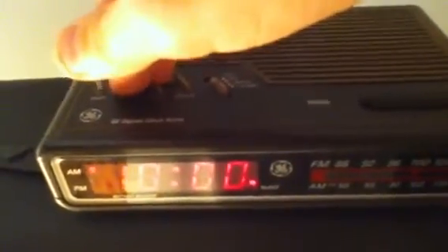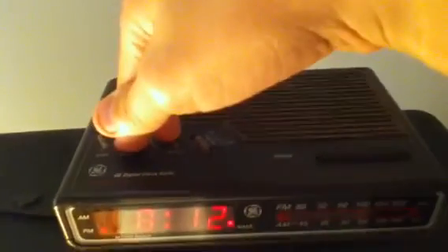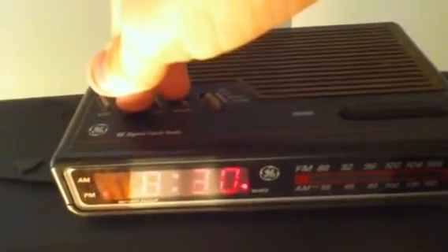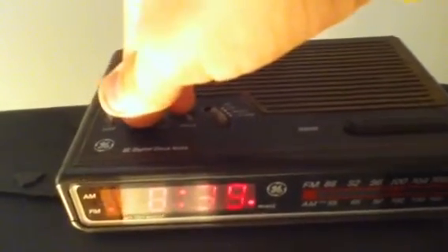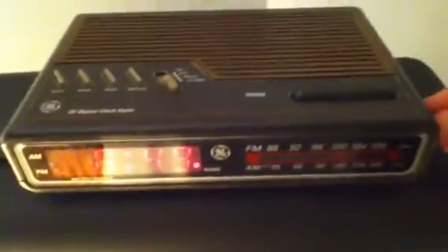Now for the alarm — it's set to twelve midnight. I'll show you what the time is. Tuning past a radio station, and there's the alarm going off — as you can tell it has a buzzy noise sound.